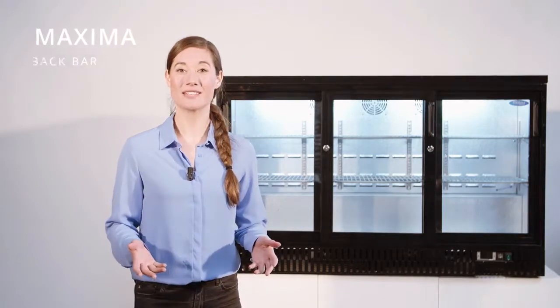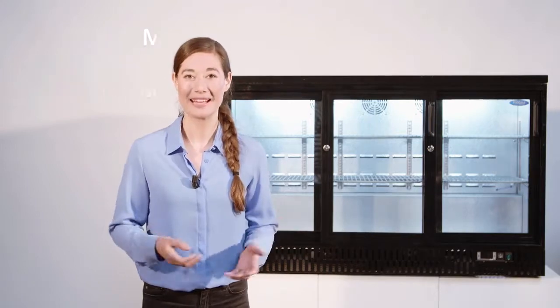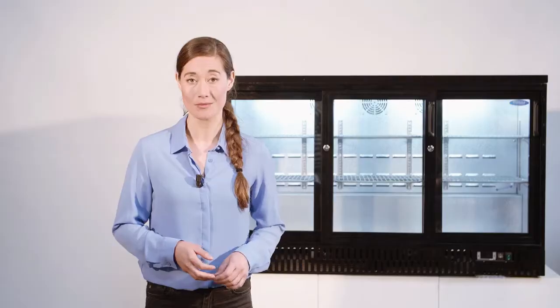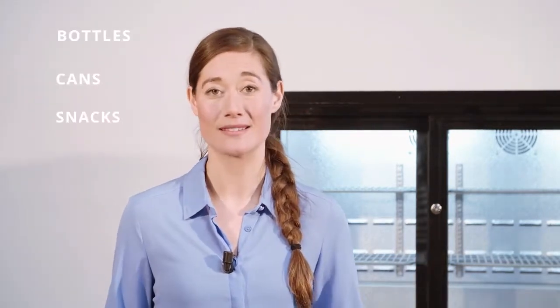The Maxima Deluxe Black Bar Cooler Sliding 3 combines a beautiful black exterior design with three double glazed sliding doors, a Dixxl digital temperature controller and LED lighting inside. This is the ideal cooler for a whole variety of bottles, cans and snacks.